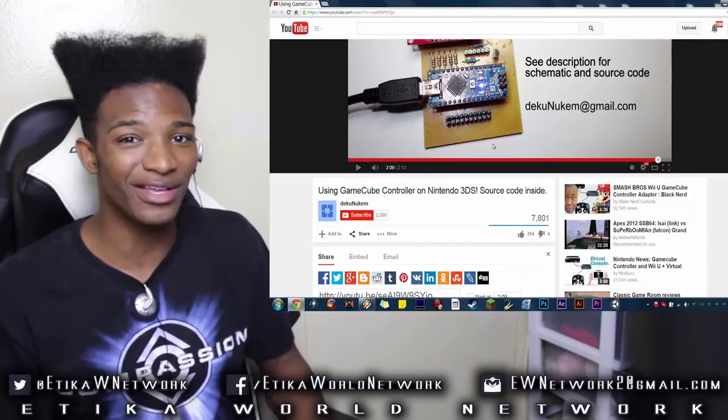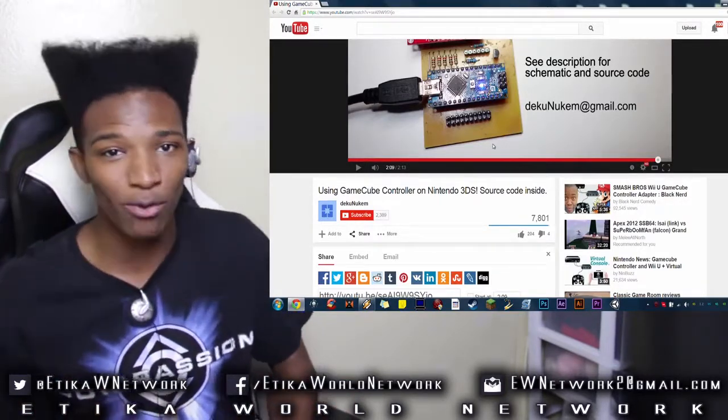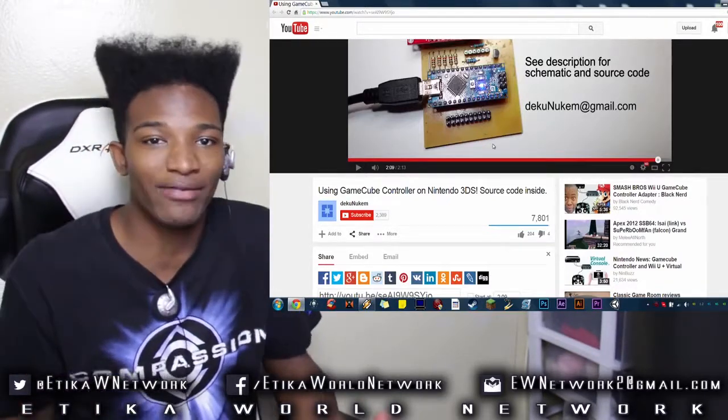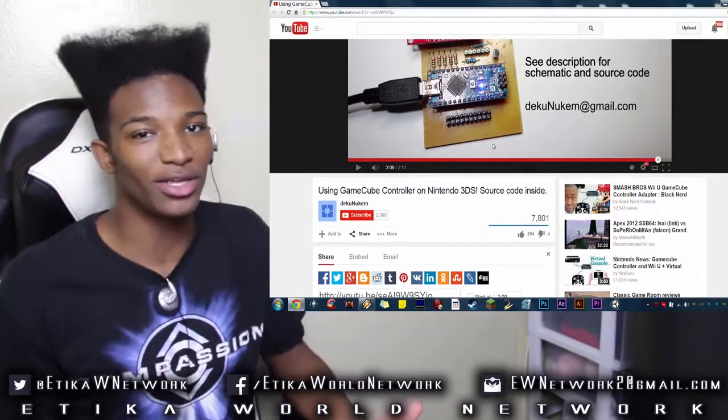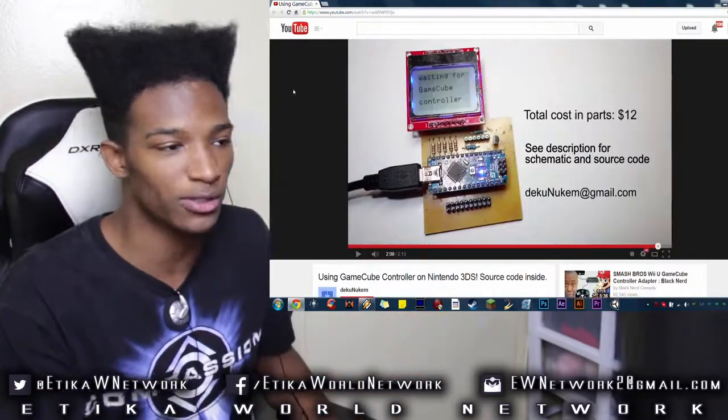I'm surprised Nintendo didn't think to do that themselves — like, why don't they make an adapter for the 3DS to somehow work with the GameCube controller? Because at the end of the day, they already know that Smash is pretty much unplayable on anything else. GameCube controller, come on, let's go.